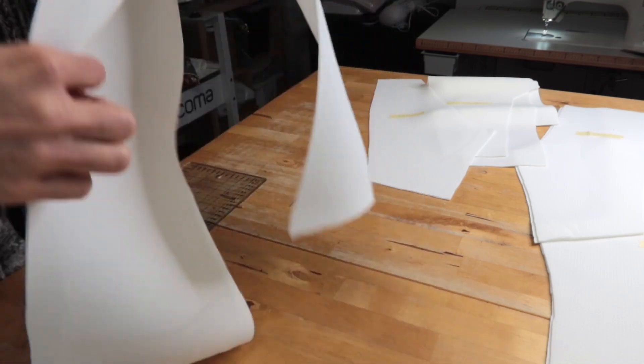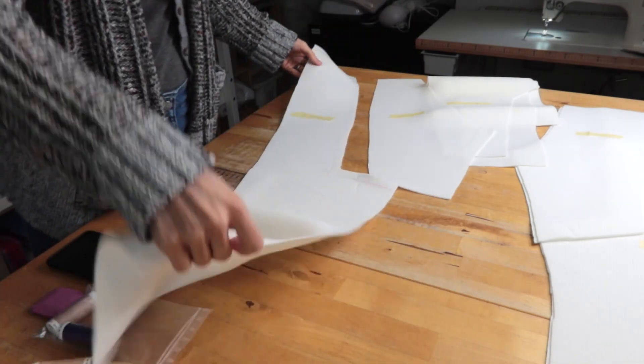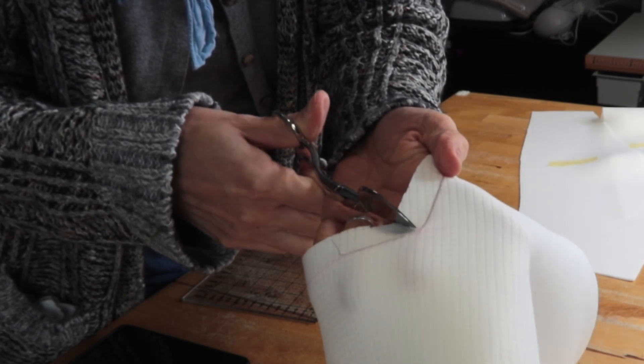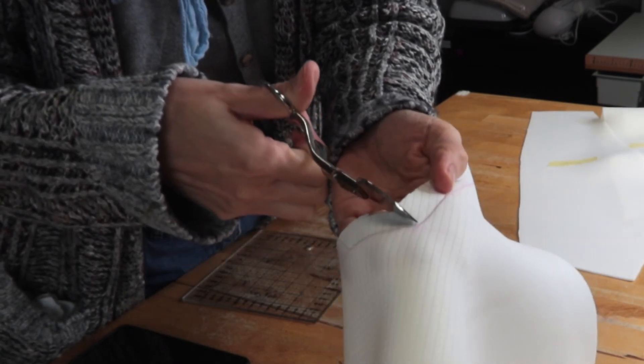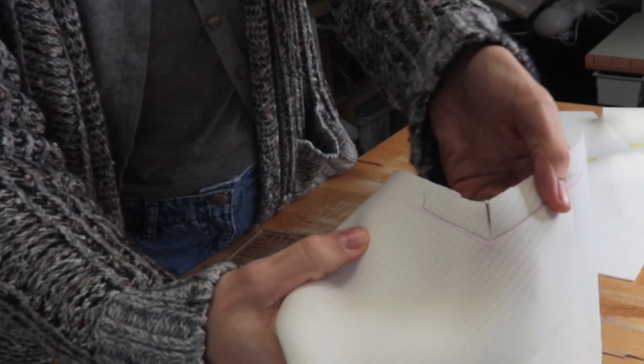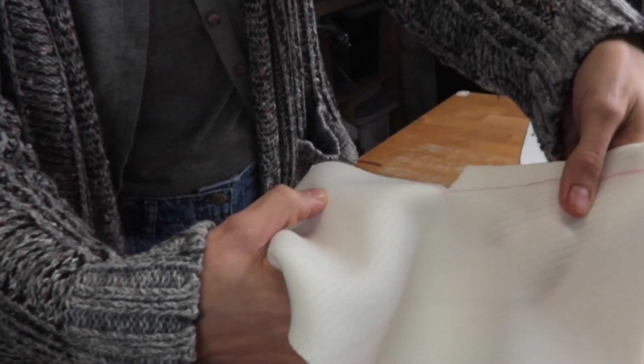The stay stitch is done and now I'm cutting into this corner. This way the seam allowance can be turned around the corner, so it lays flat after sewing and makes a very sharp and nice corner point.